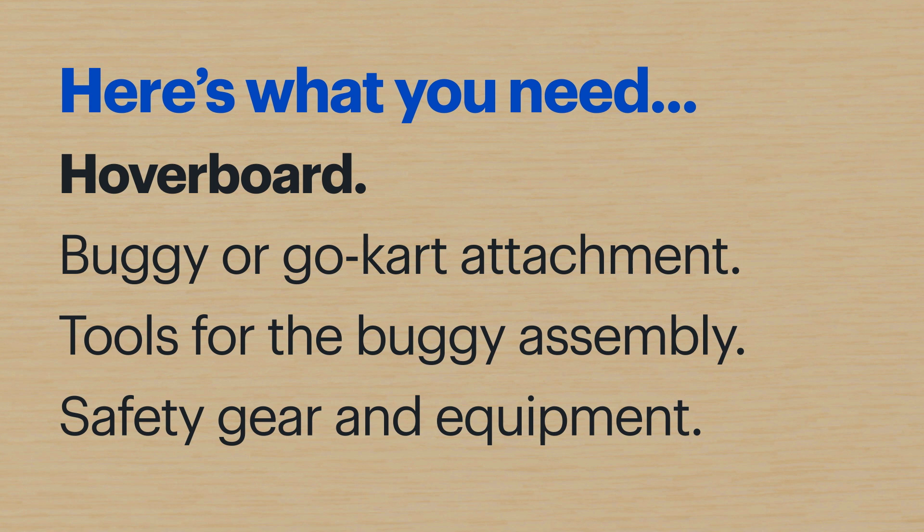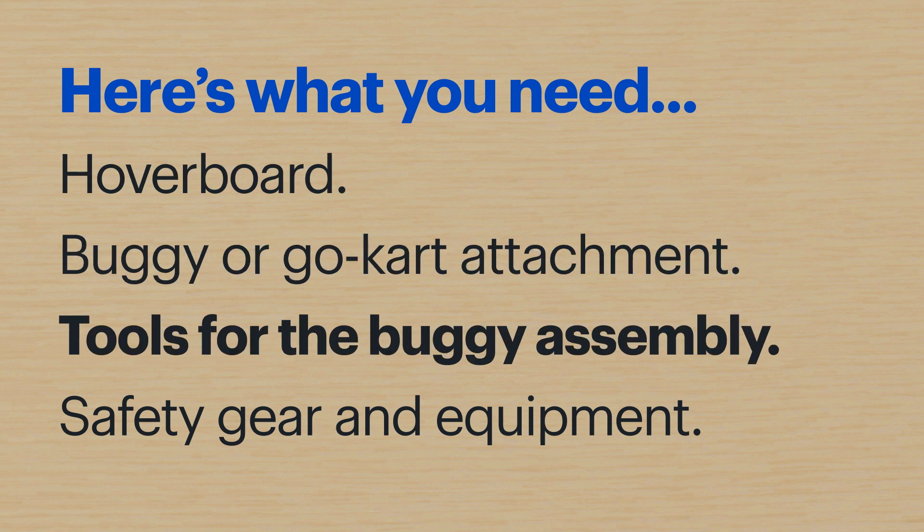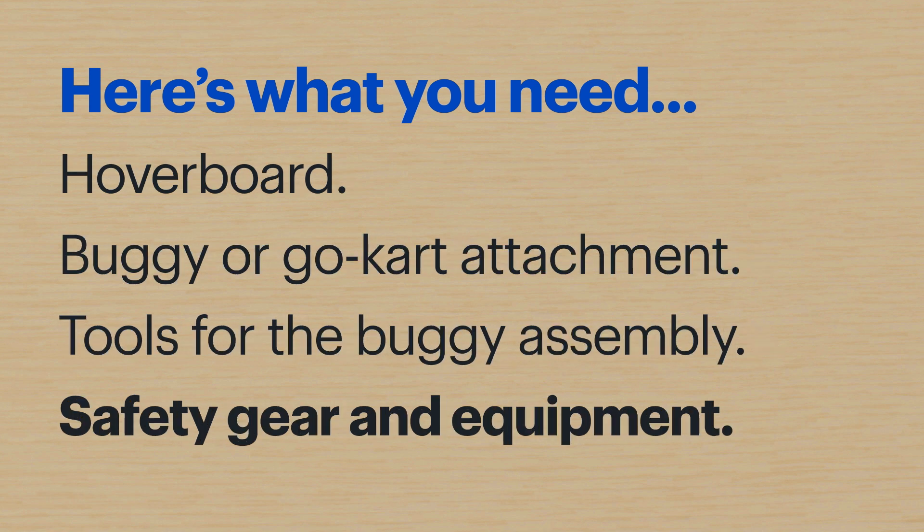A hoverboard, a buggy or go-kart attachment, tools for the buggy assembly, and safety gear and equipment.